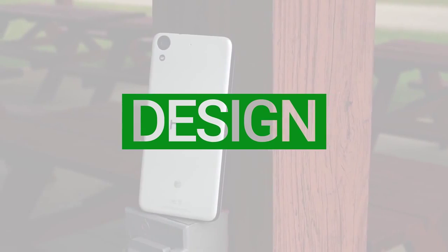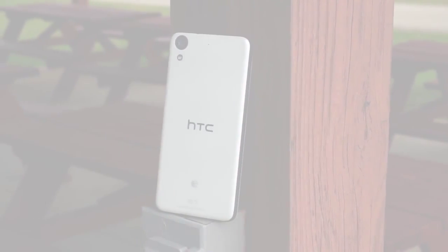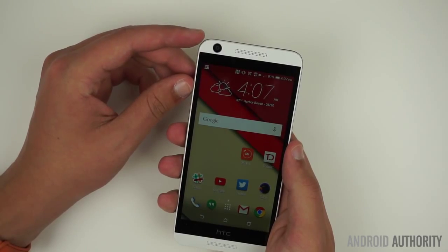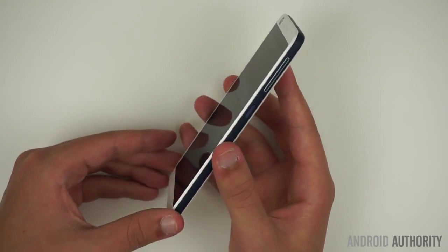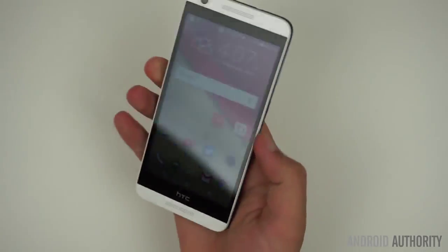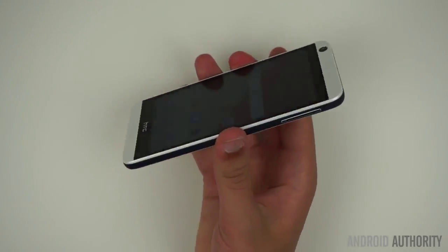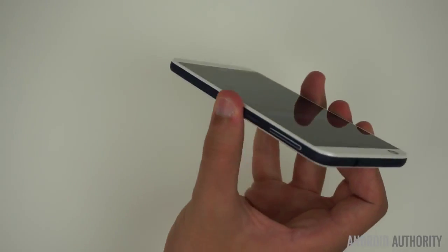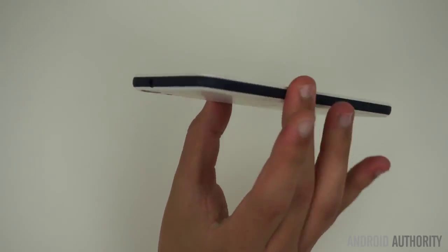The Desire 626's design is very similar to that of last year's Desire Eye, with a few tweaks. Gone is the larger 13MP front-facing camera, and with it goes the camera shutter button. There's also an absence of a dual LED flash, presumably to cut down on costs. While the design could be considered recycled, there was never really anything wrong with how the Desire Eye looked or felt in the hand, and that remains the case with the 626.